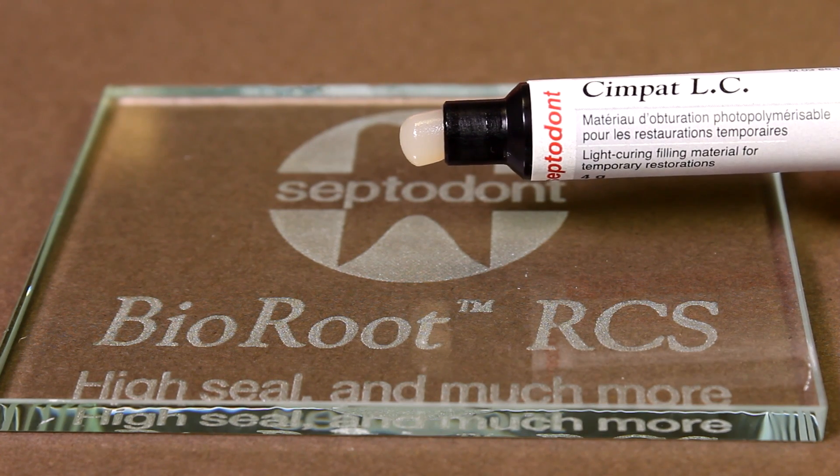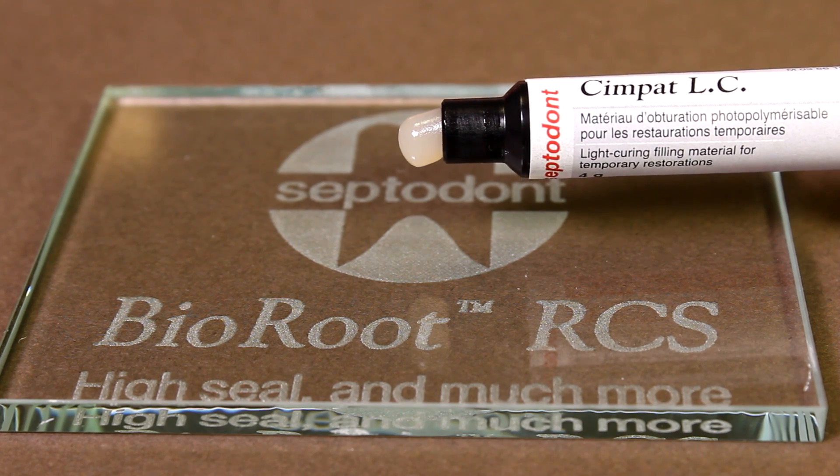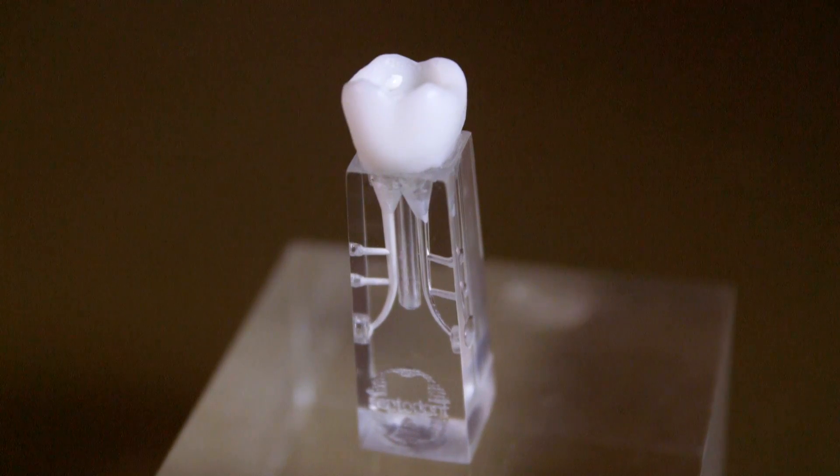Perform the temporary restoration using Sympat LC or any temporary filling material. If a post placement is required, it should be performed after complete hardening of Bioroot.